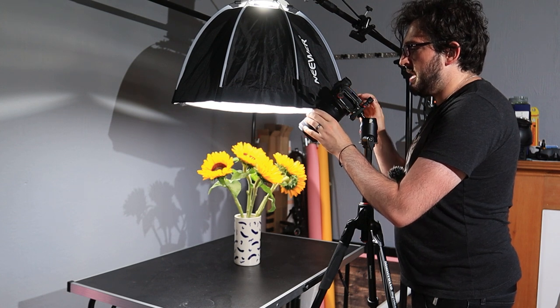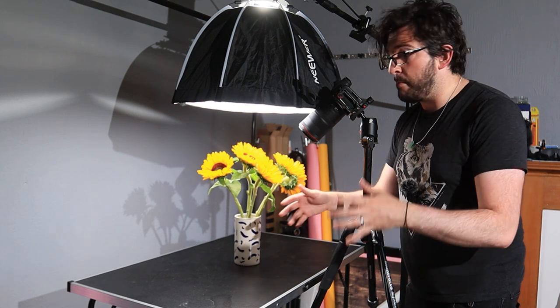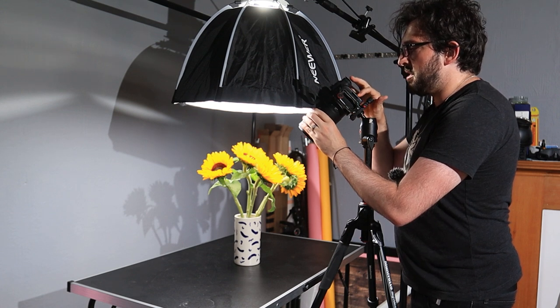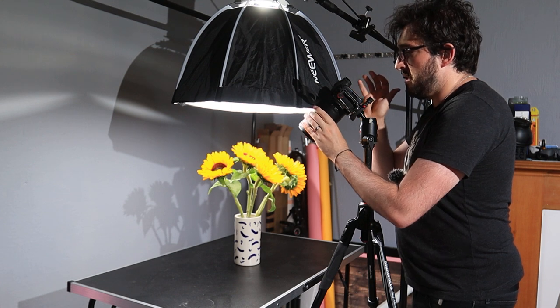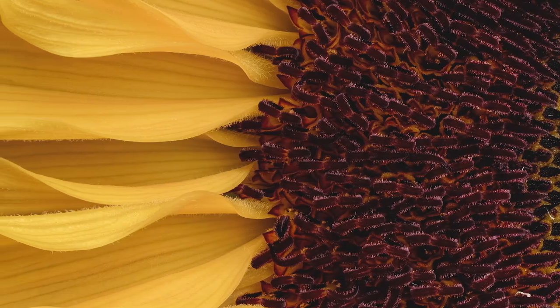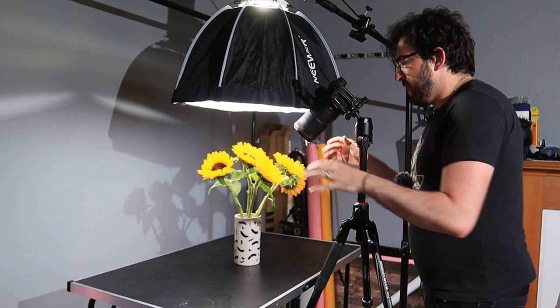I'm going to start by taking a quick shot with my hand in front of the lens so I can see exactly where my focus stack begins in Lightroom. I'll start by focusing right on the very tips of those petals closest to the camera, take my shot, then zoom back in and move the focus point slightly further down, repeating this process until I've focused on the point furthest away. I'm happy with how this looks — it's quite a nice composition.